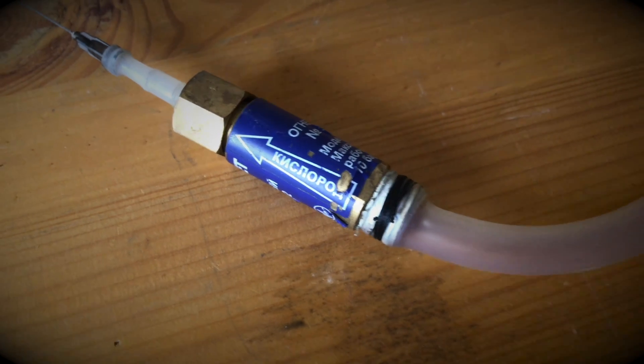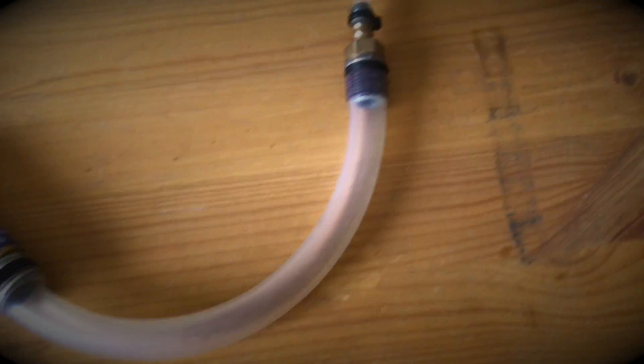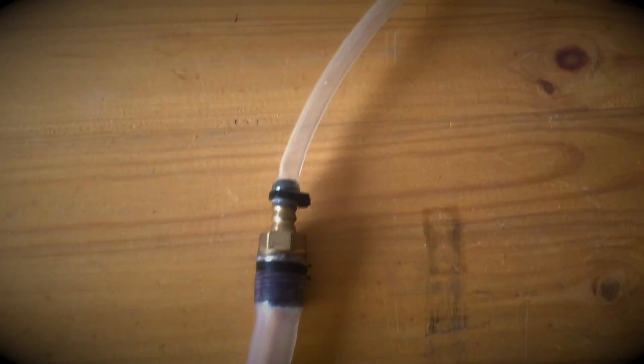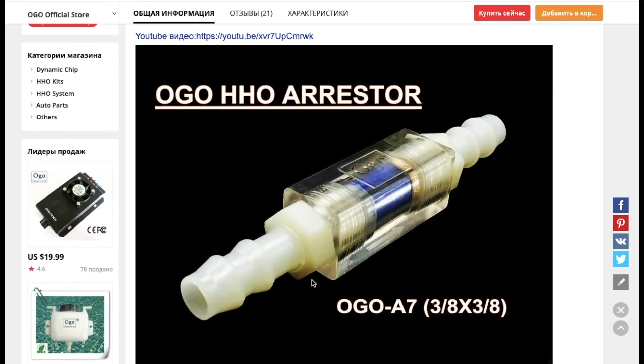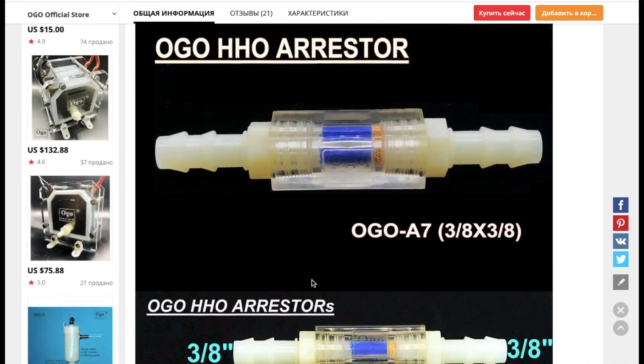If you use valves for professional gas equipment you need to make adapters because there is no metric thread. This can reduce the tightness of the circuit. So buy the ready-made flashback arrestors and don't confuse its direction when connecting.